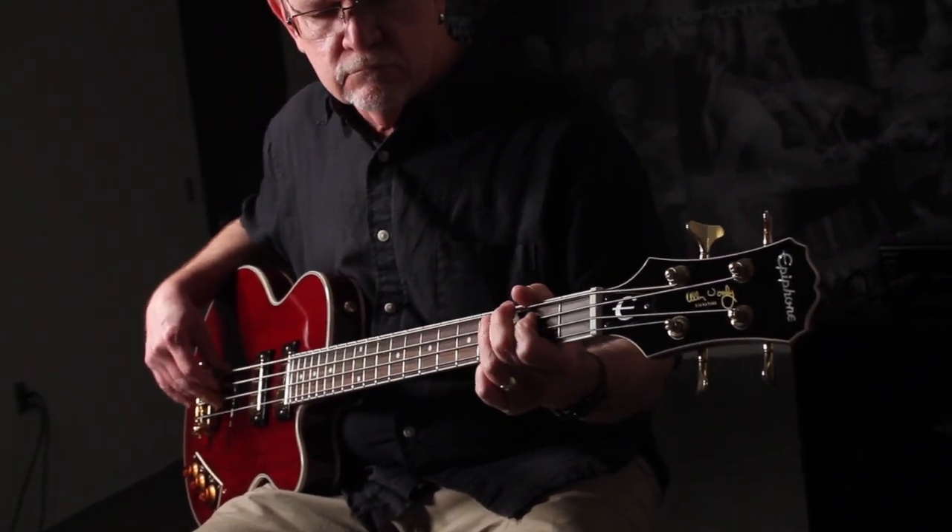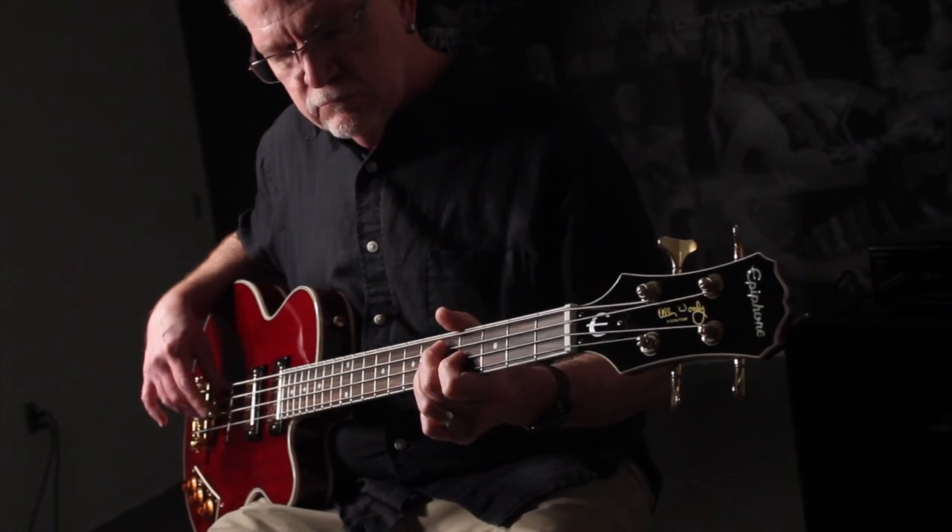Find out more about the Allen Woody RumbleCat at your authorized Epiphone dealer or online at www.epiphone.com.